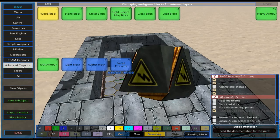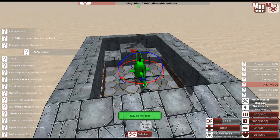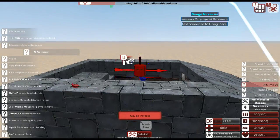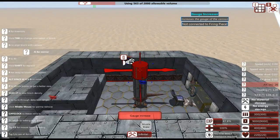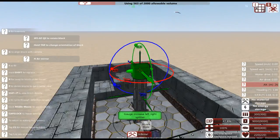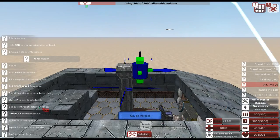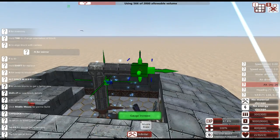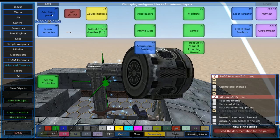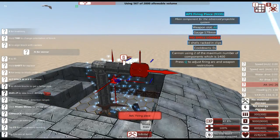I'm turning on symmetry. In advanced cannons I'm just going to do a simple gauge increase, tower it up to about there, then do a splitter — and this is going to get us out to where we want to put our actual advanced cannon firing piece, which we'll place right there.